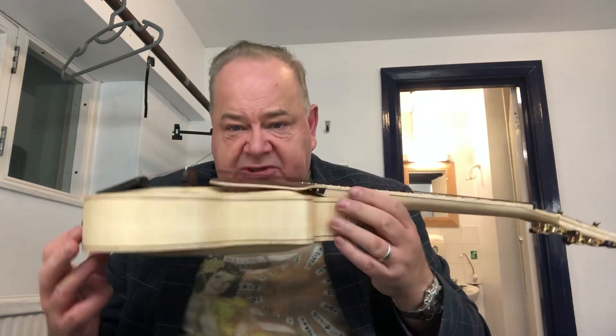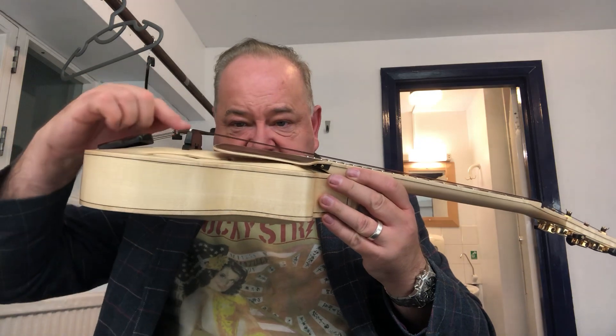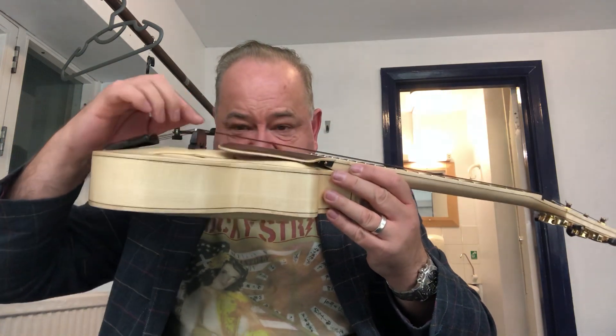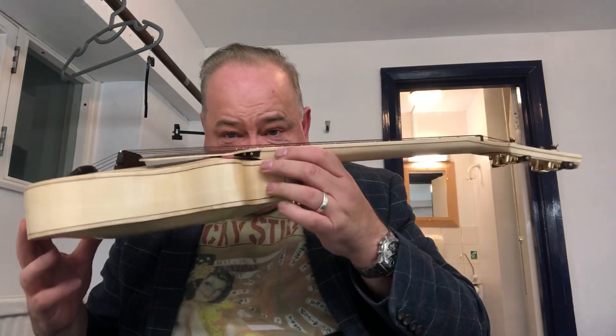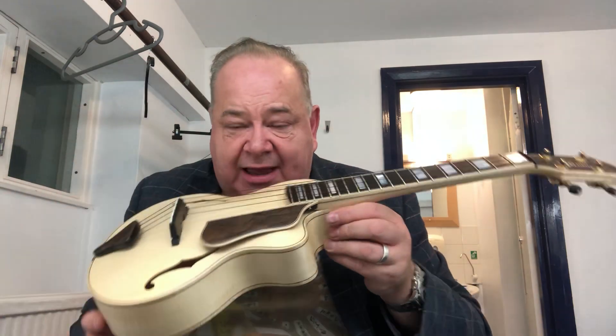A little bit rusty, but that's it. It's taken a while to get used to, obviously, because arch tops have quite high action here because you've got to get over the arch top. So you have a high action here, even though the action's lower on the fret. So it's a wonderful action at the frets, but that takes a bit of getting used to with the right hand.